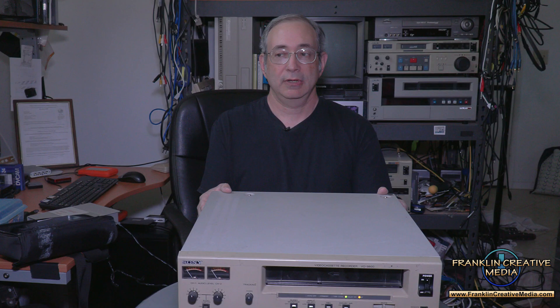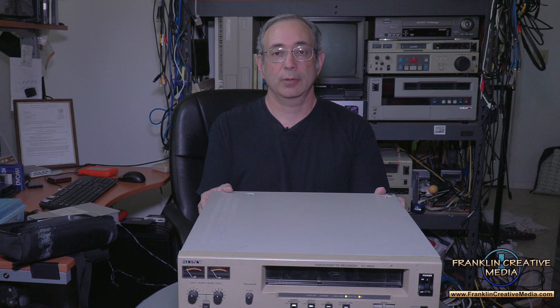Beyond the U-Matic professional decks, we also have Digital Betacam, Betacam SP, regular Beta, Super VHS, Hi8, and many other formats that we can help you transfer from tape to a digital file. If you have any questions about Franklin Creative Media's tape-to-digital transfer service, please let me know — I look forward to helping you.